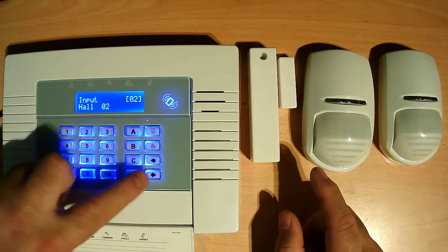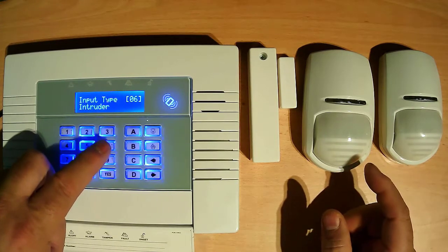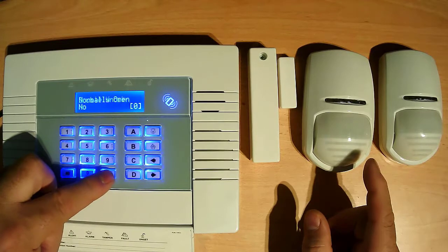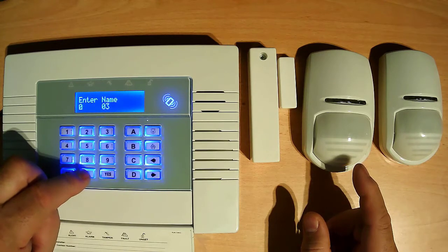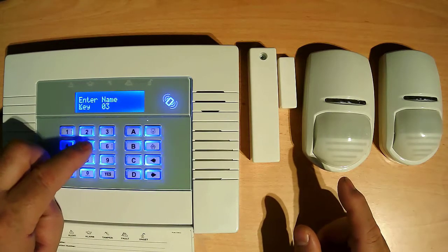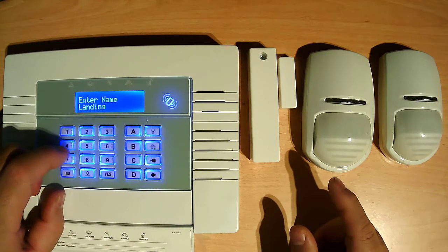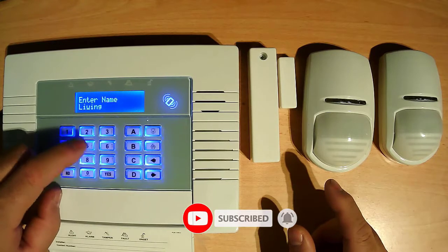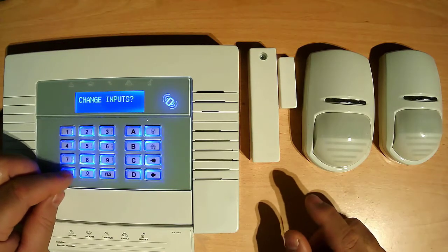Press yes. Now this is going on — for example, living room. I give intruder. I will also give B. The chime — press yes. Give response as going into the living room or dining, whichever. Just put living room. So then this is done — programming input.